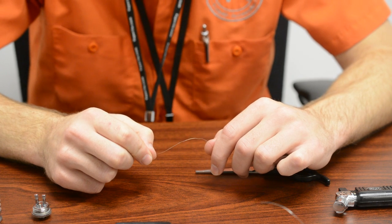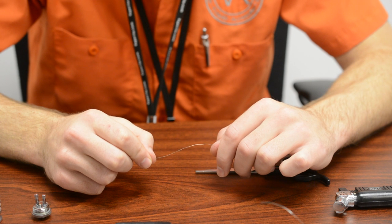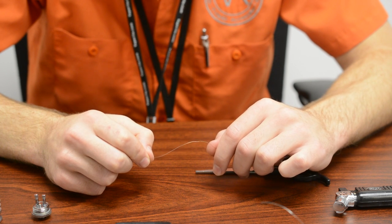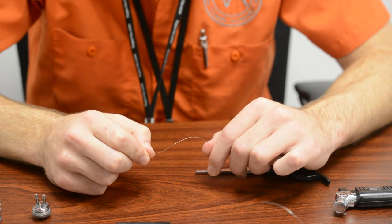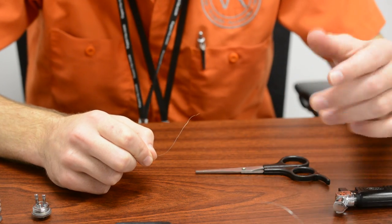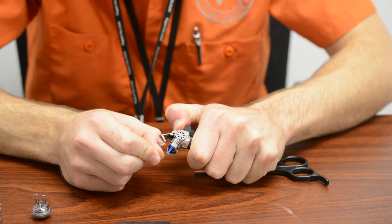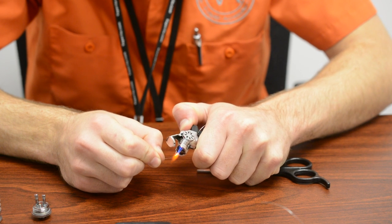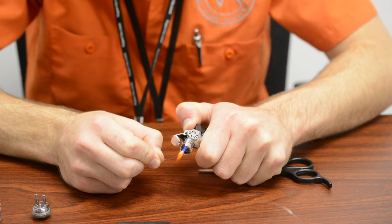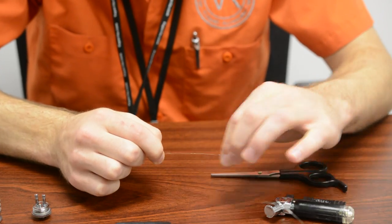The first thing you're gonna want to do after straightening out that wire is run a torch over it real quick. This wire is all lubed up with some machine oil, and that stuff's not really good to inhale — probably won't kill ya but it's probably not too great for you either. So we're gonna take our handy little torch here, just gonna run it over the wire, get it nice and glowing, and slowly run it all the way down the length of the wire. There we go — she's all cleaned up, ready to go.